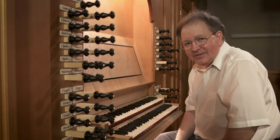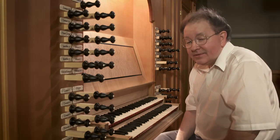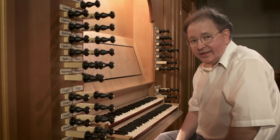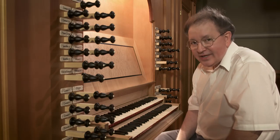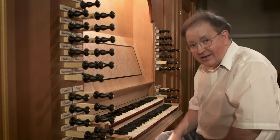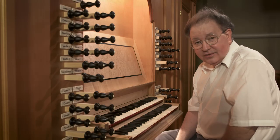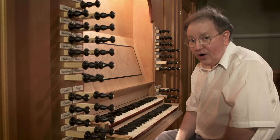Musical scholars from time to time have written about pedaling, especially in old times like in Bach's day. Some claim that he used just his toes when pedaling, while today modern pedal technique would allow us to use both toes and heels. It makes sense to use all toes on a flat pedal board, where the sharps are just a little bit less long than pedal sharps you might find on a modern pedal board. So I'm going to play for you with all toes.